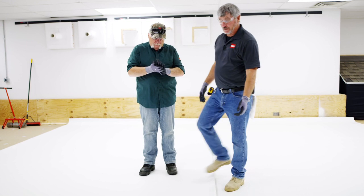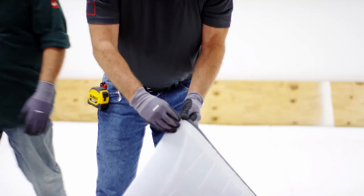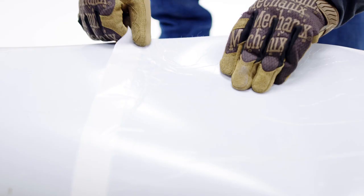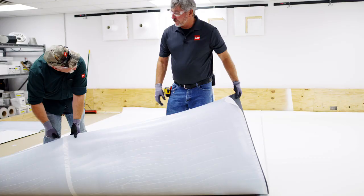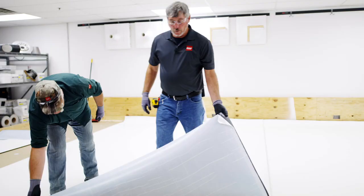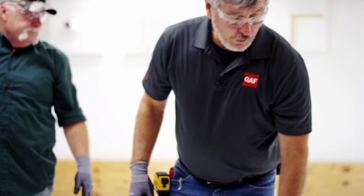It has a split release liner on it. If we peel this back a little bit, you can see that one edge is going to have an area where there's no adhesive. So you can actually weld to the next piece underneath, which gives you superior waterproofing properties. Here is your split release liner — so you're not trying to pull off the entire width at once. The whole thing with this is you want to butterfly it, which is why it's split in the middle.